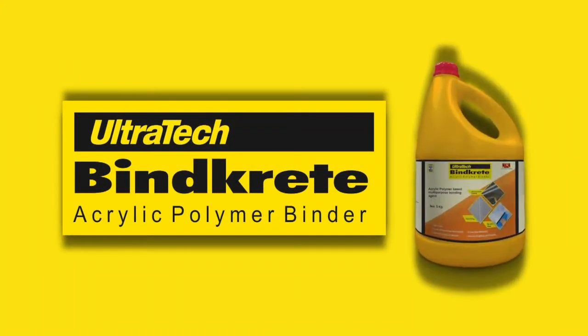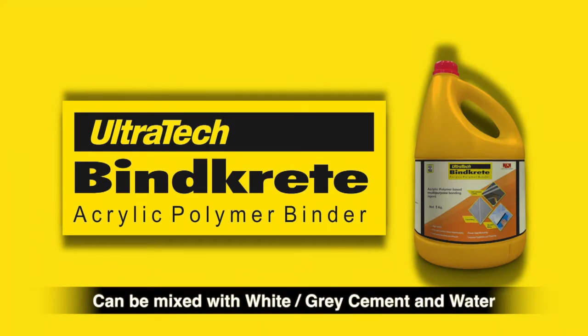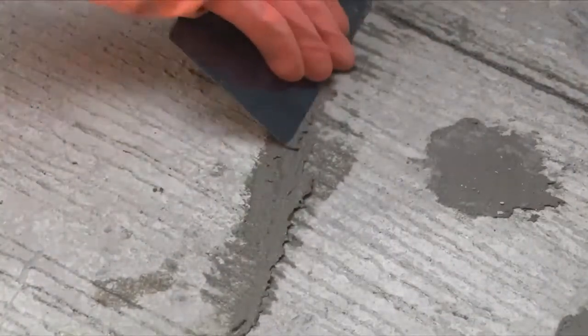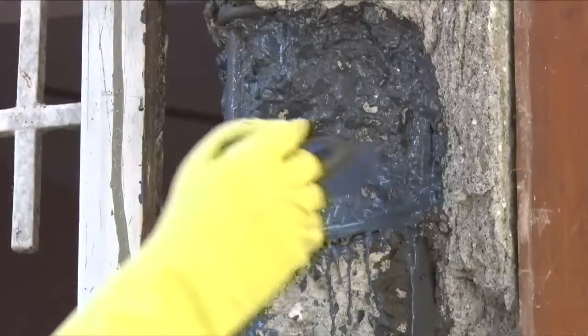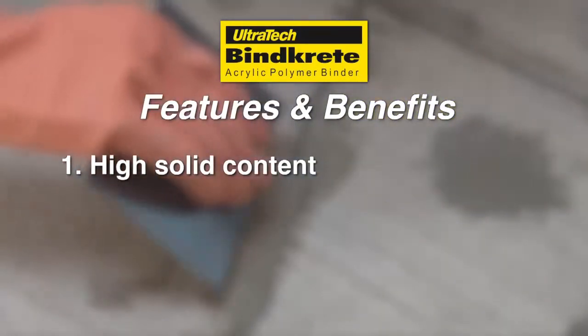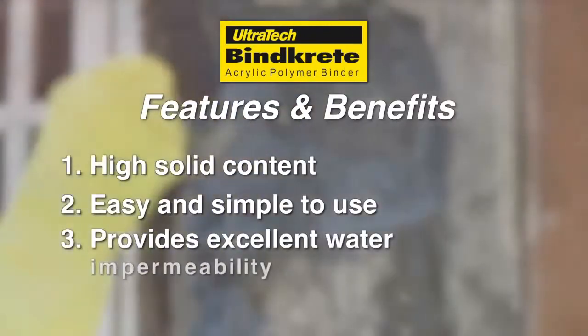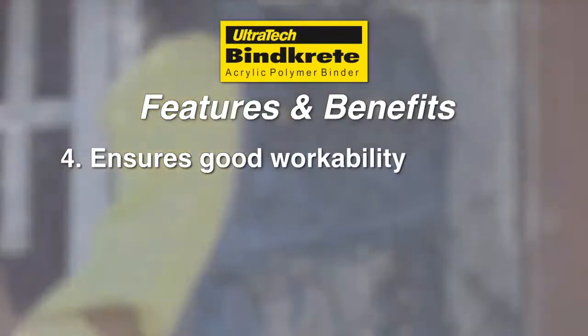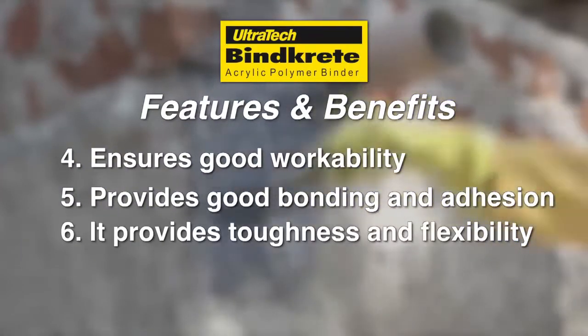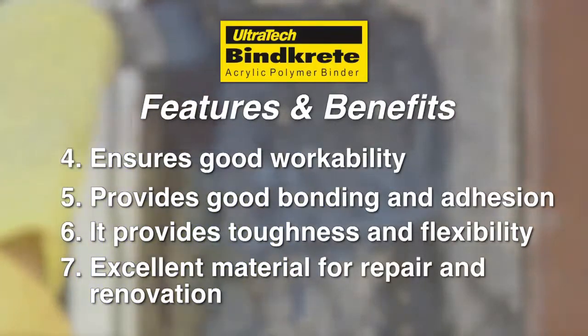Ultratech BindCrete, an acrylic polymer binder, can be used for crack filling or tile joint filling. It can be mixed with water or used directly as a primer or key coat over plastered surfaces and putty before painting to cover minor surface shrinkage cracks. It also acts as an anti-corrosive protection over new and old reinforcements and can be used as a waterproofing coat. Its features and benefits: high solid content, easy and simple to use, provides excellent water impermeability, ensures good workability, provides good bonding and adhesion, toughness and flexibility, and is an excellent material for repair and renovation.